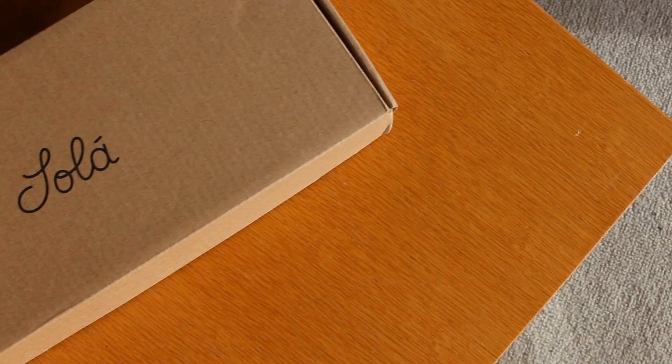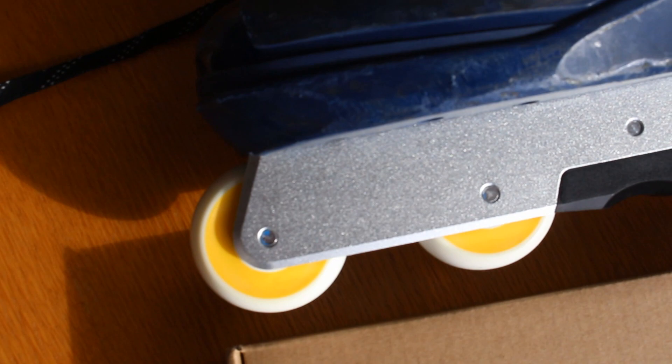What's up, it's Brandon here and welcome back to another review. Today we're reviewing the Solar frames. The cool unique part about these frames is that they are made out of metal or aluminum — actually CNC'd out of a solid block of aluminum, making them a very responsive frame compared to plastic.